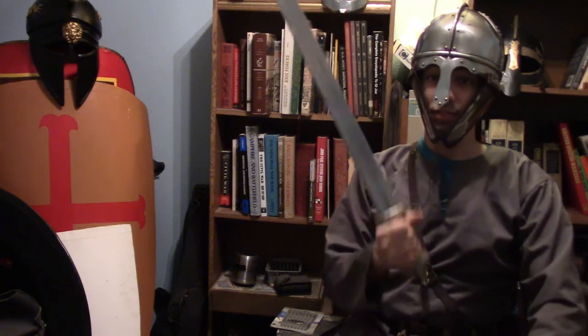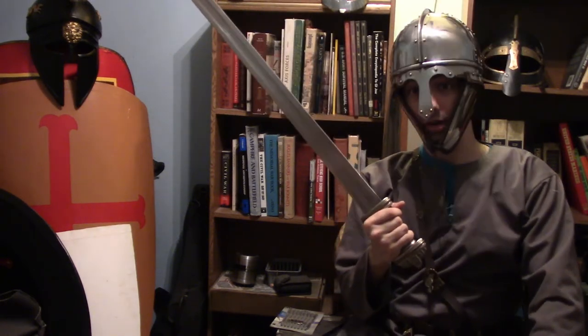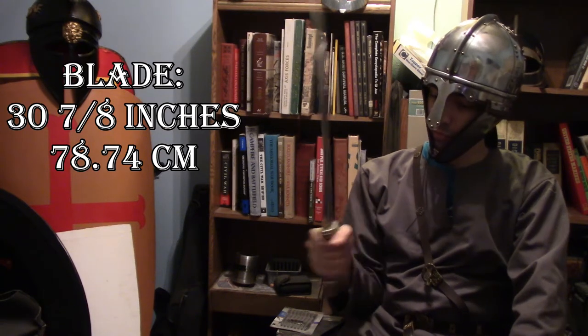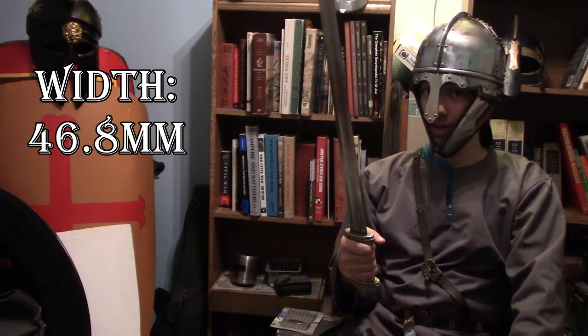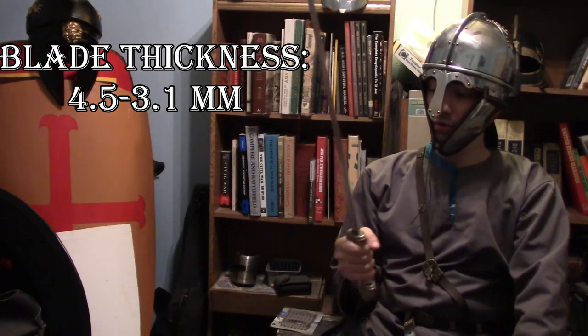I want to put this out here. These type of swords were actually also used by late Romans, which is why I'm also wearing the late Roman helmet. This is actually an extremely long blade. Its overall length is 36 and 3/4 of an inch. Its blade is 30 and 7/8 of an inch. Weight is 3 pounds and 3 ounces. Width is 46.8 millimeters. Thickness is 4.5 to 3.1 millimeters.